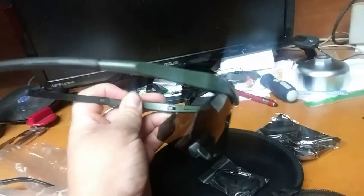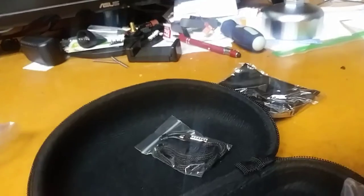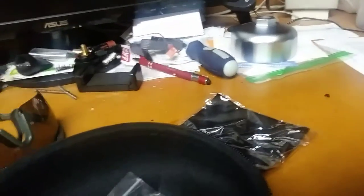It looks like to switch them out, there are two little screws that you undo and then snap off the nose piece. Those might have to look at more closely after the video. Oh yeah, they're nice.